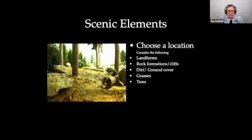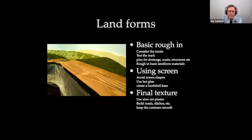Some of the scenic elements we're going to run through: landforms, rocks, dirt, grass, and trees. By choosing a location and codifying all that together — even if you're looking at a freelance railroad — it will improve the realism of your layout. It'll kind of tell you what to do in terms of the types of trees and the rocks you might find in a particular area, how to color them, what kind of rocks they might be.